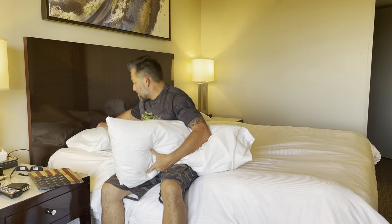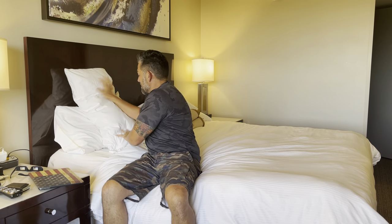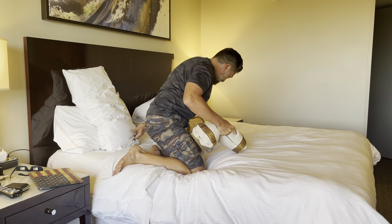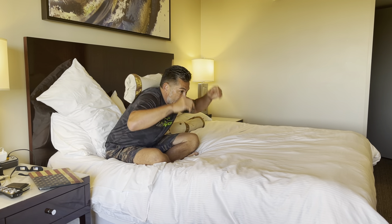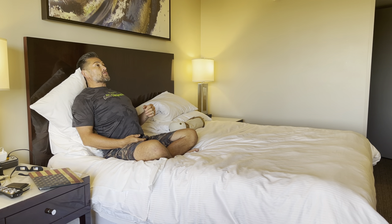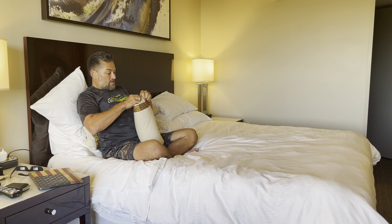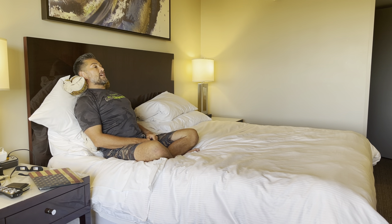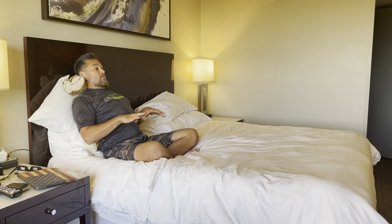Number one: get one pillow, prop it up like this, then get a second pillow and prop it up that way. You want one pillow in the lower back so when you sit back it sticks your stomach out. But then there's no head support, so the second pillow goes behind the neck — so you're totally chilling like this.